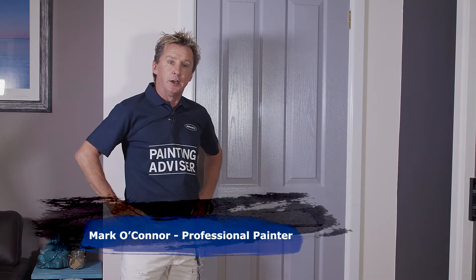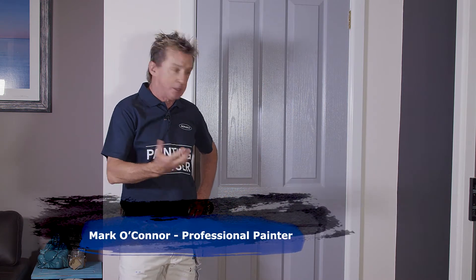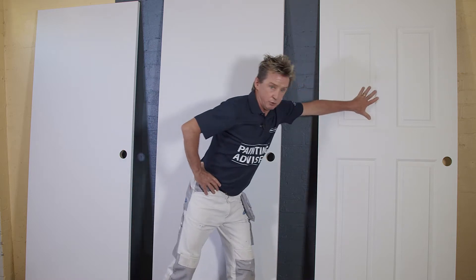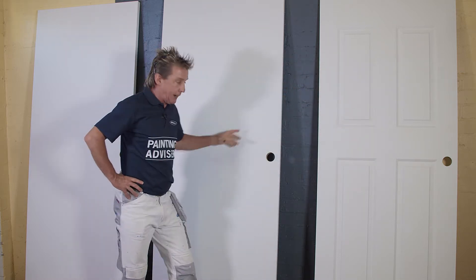Painting doors can be a little bit tricky, but with the right advice and a few tips, you can get a professional finish just like this. There are two different types of doors — flat doors and panel doors — and there's a different procedure for painting both.